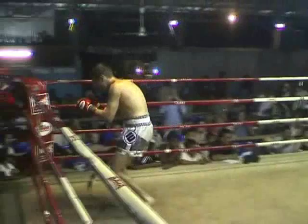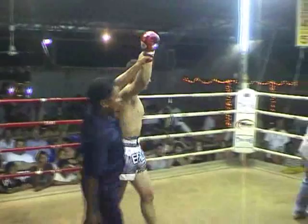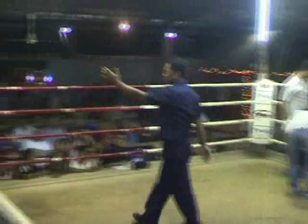Good job. Congratulations. Here's the third round. Come here. And there's the third round — that's what I'm doing.